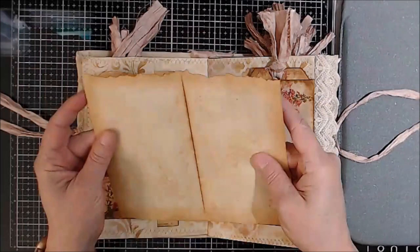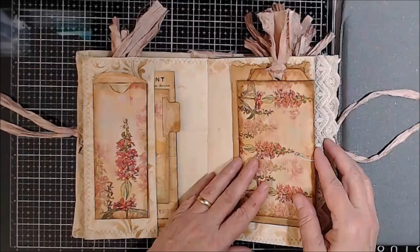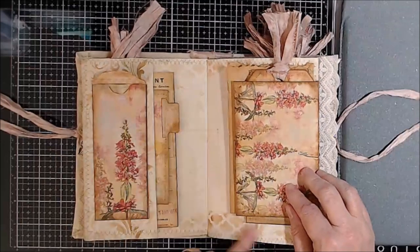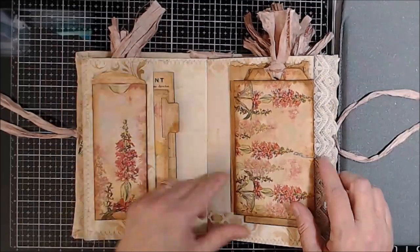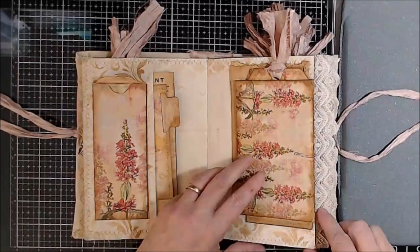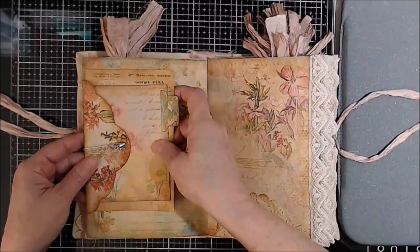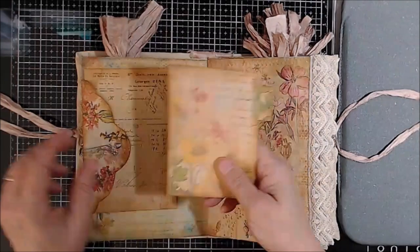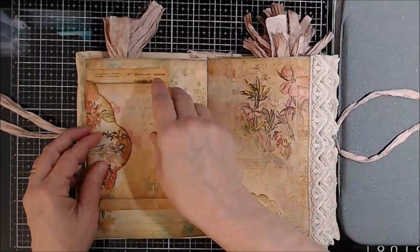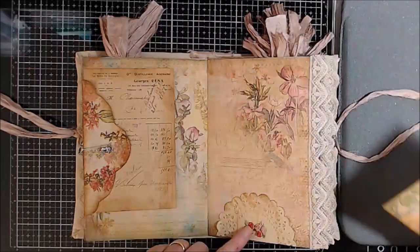Actually, in both journals. I just love the subtlety and how the stenciling gives it a little bit of flavor. Here's another ephemera and a journal spot. And here also is a doily tuck spot with trim. I thought this particular trim went very nice with the colors and the theme.